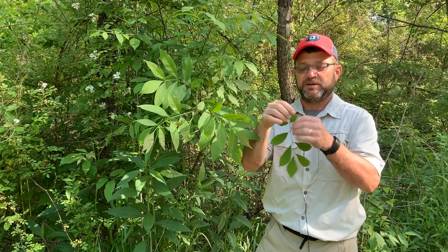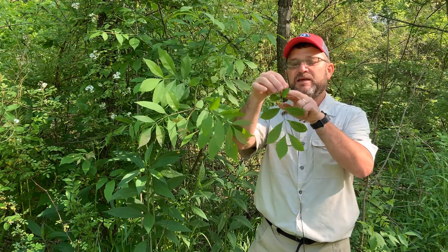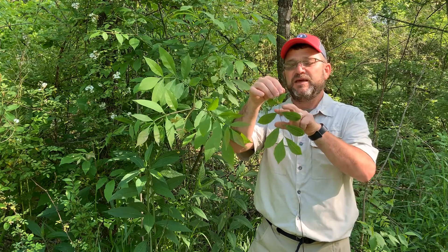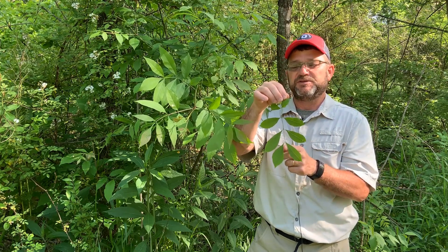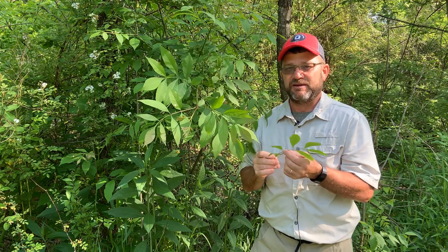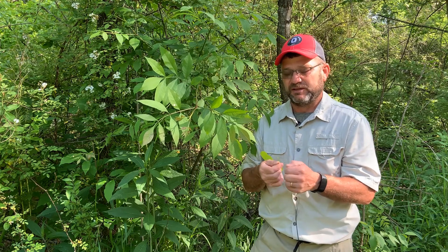Like most ash, white ash has compound leaves — what we call pinnately compound. Pinna means feather in Latin, so they're somewhat feather-like. They'll have a central rachis and then leaflets on both sides and typically a terminal leaf. Seven to eleven leaflets is common for white ash.